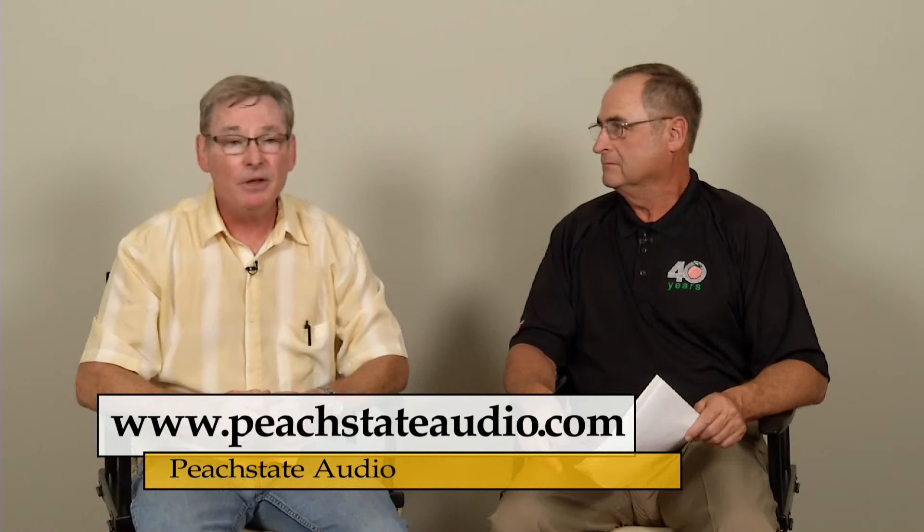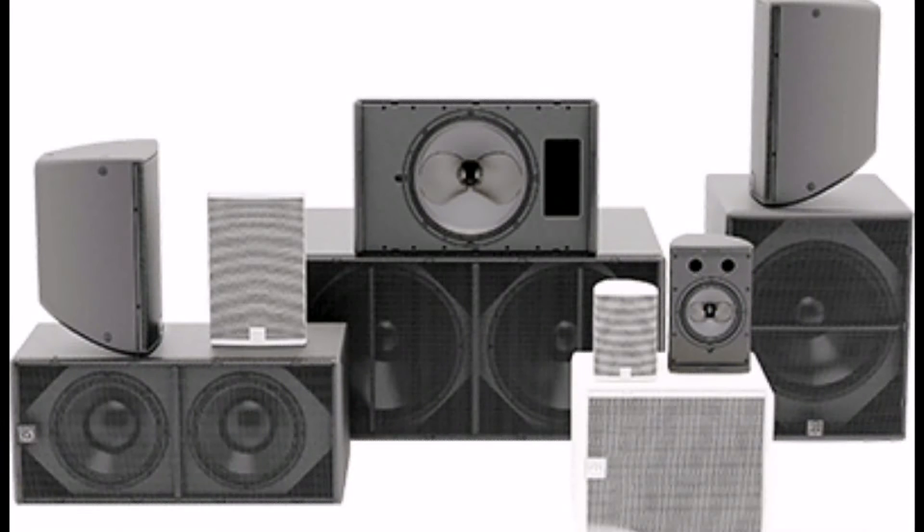And it works like a charm, and these things sound just wonderful. It's a patented technology. We've got a whole line with them in it — we've got fives, eights, tens, twelves, fifteens, single-18 subs, and dual-18 subs. We've got passive, we've got weather-protected, and what we're showing here, which is a CDD Live, is a self-powered, dual-channel model.